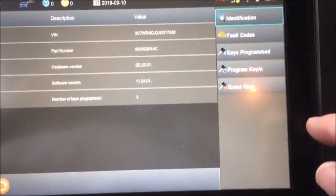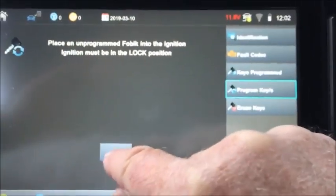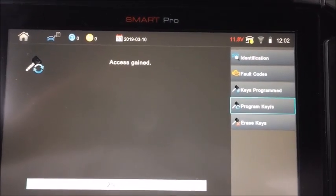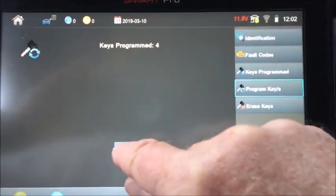In this case, we're just going to add a key to the vehicle. This will bypass the pin — you will never see it. We've had three keys, now we have four in there.